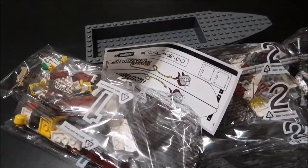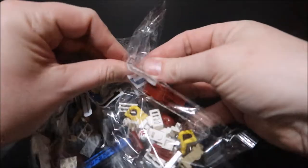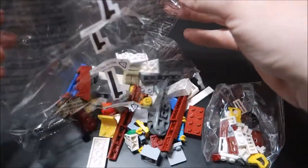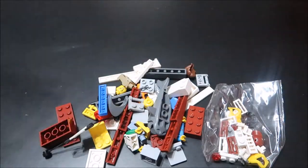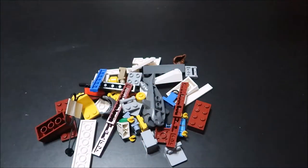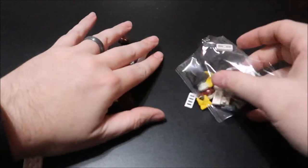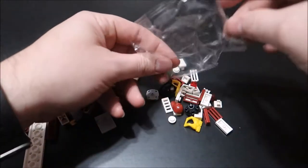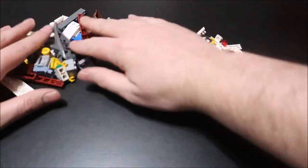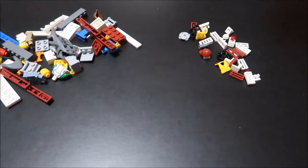We're going to go ahead and open these up and get started on putting this together. Bag number one is what we start with because it's number one. This looks like it has a lot of the people and some of the animals. It also starts to build the boat, and bag number two is what finishes the boat off. Let's get this all opened up and see what we have, then we'll get to constructing.